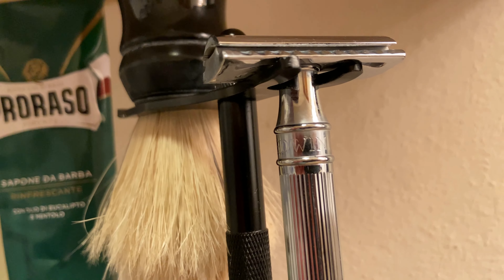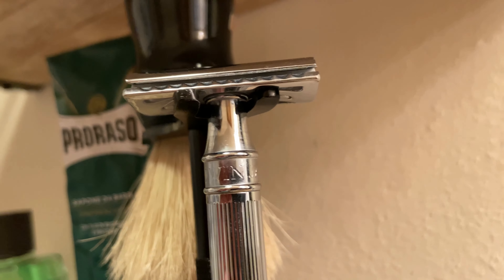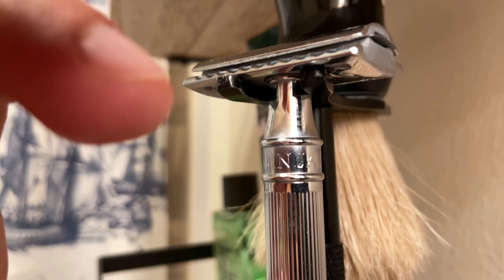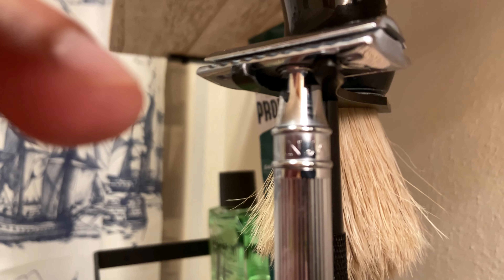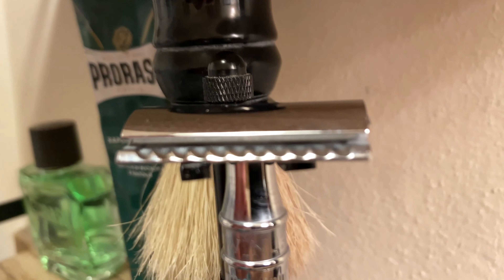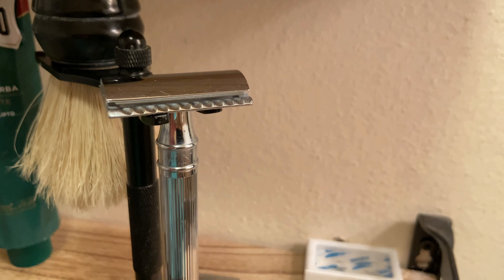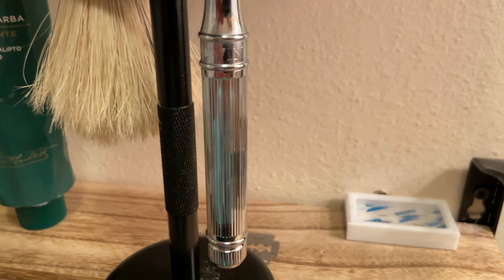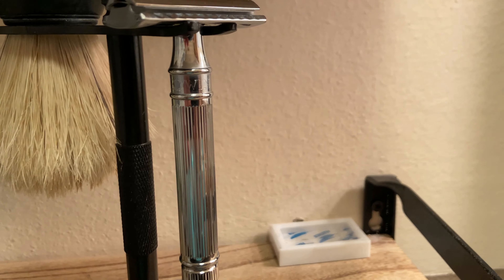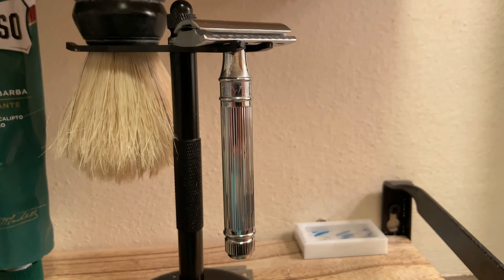This is a beautiful razor. The chrome — it's chrome lined. As you can see where my finger is pointing, you can kind of see the text that's engraved into it, and it says Edwin Jagger. It's just a beautiful razor overall. I've had this razor about eight years and I love it. It shaves really well and it's got a good hefty feeling to it, so you can tell that it's quality.